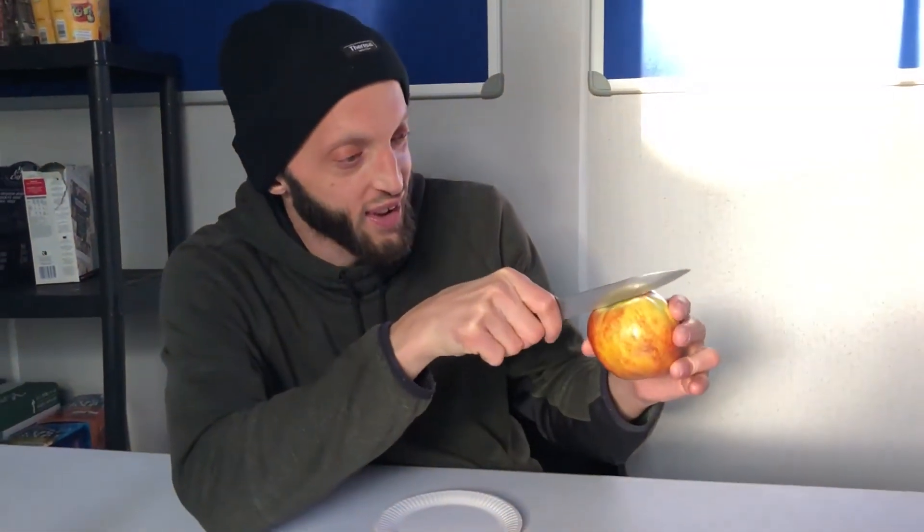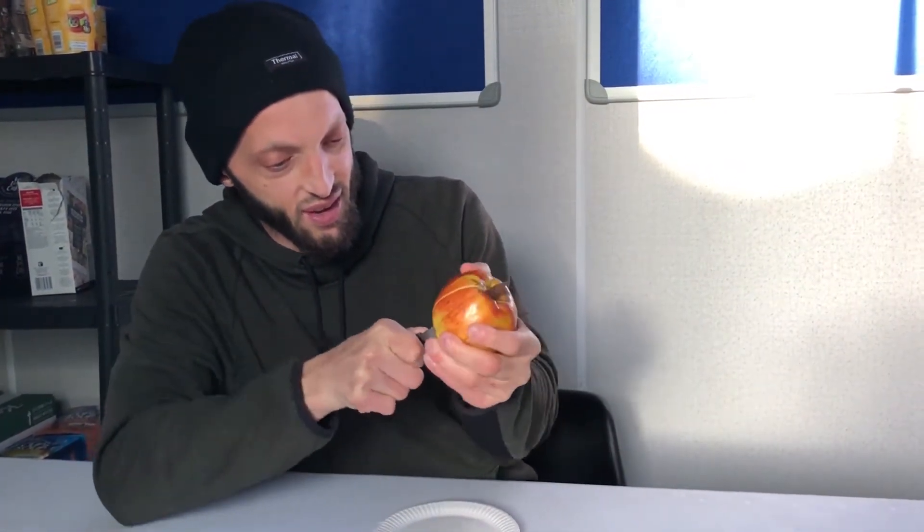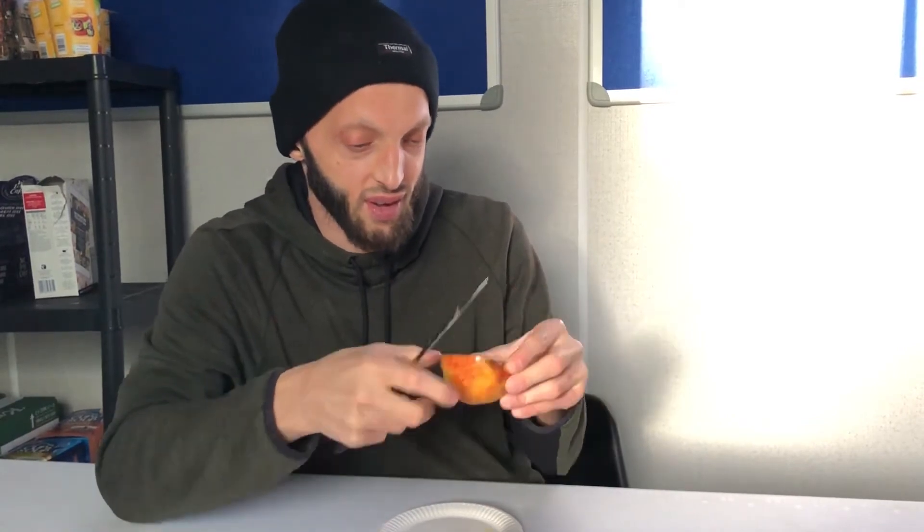So here we go. We have the apple. We have a nice proper knife — that's what you need. I don't have the normal plate but I told you, you just have to use whatever you have. So that will work. First thing you do is take the knife and cut the apple in half. Then you cut the half in half again. Then you cut the other half.